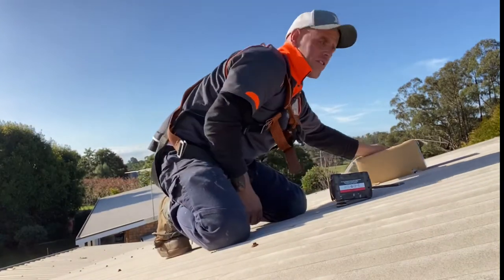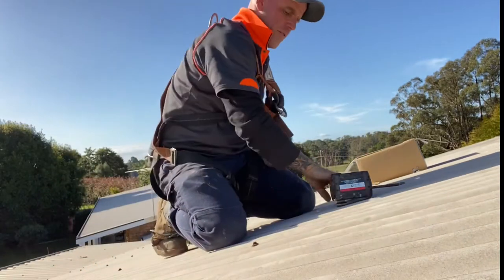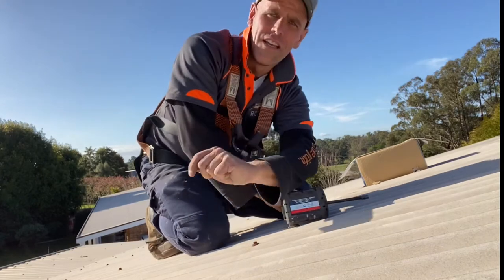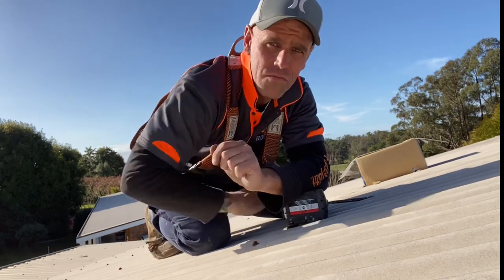Get yourself a box of screws — neowasher, colour-coded head. Get yourself a screw gun. Like other things at home, if it's not screwed enough, it could end up at the neighbours. Getting it done.